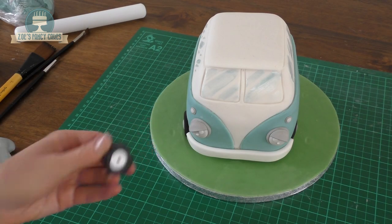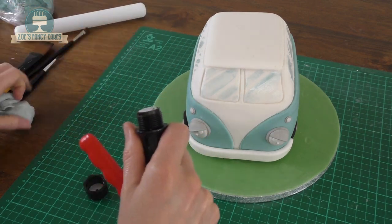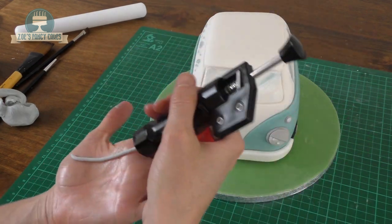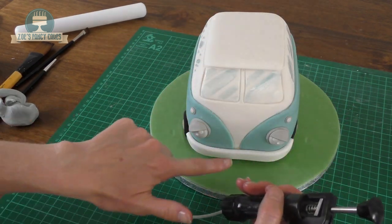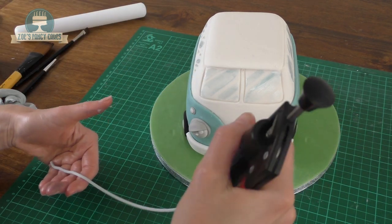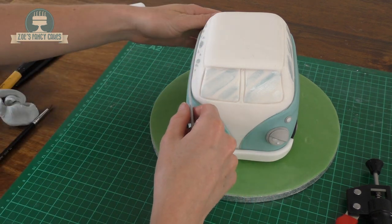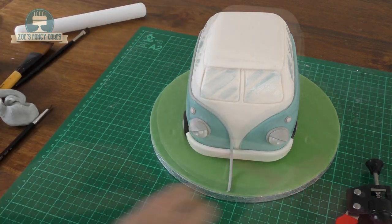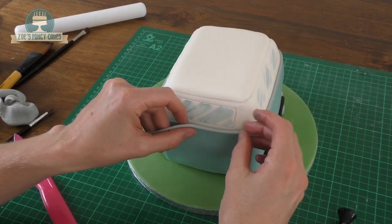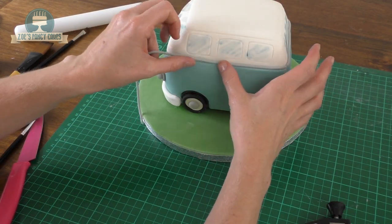I've got a clay extruder with a small circle disc — just a small hole — and pale grey fondant mixed with lots of Trex to make it nice and soft, otherwise you won't be able to squeeze it out very well. We're squeezing out enough to go down the side of the van, adding a little bit of water along the edge of the blue part, then sticking it on and trimming it at the front. You can always leave your bumper off till last — I realised after this that it would have been easier to put the bumper on after these grey strips.